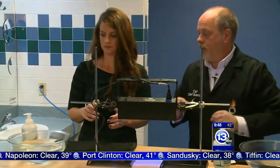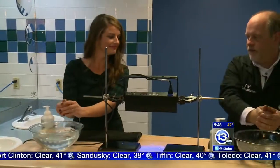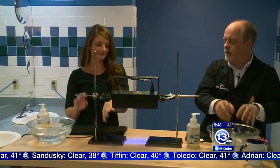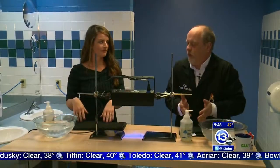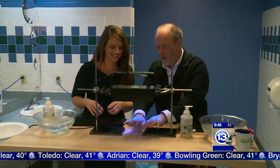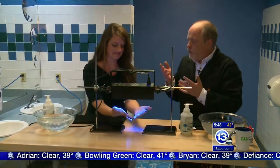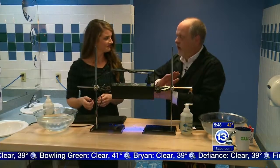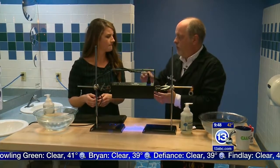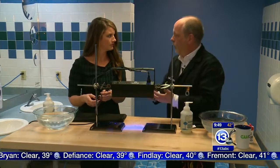First thing we're going to try: rinse with just water. So just dip your hand in this bowl of warm water — like we just went to the bathroom and we're going to sort of rinse and shake off the water. I see people do this all the time. I don't know where they go with wet hands — they wipe them on their pants. Germs are still on them.